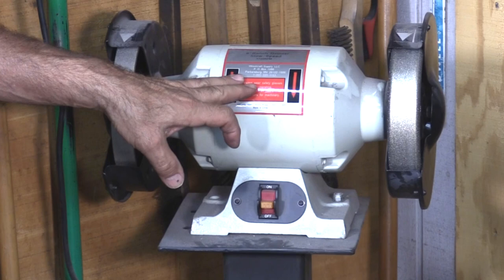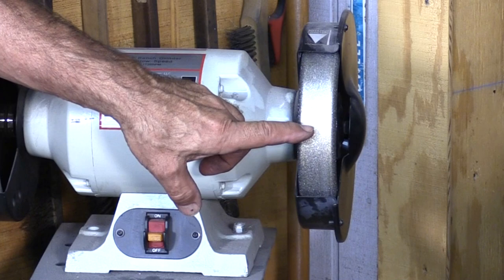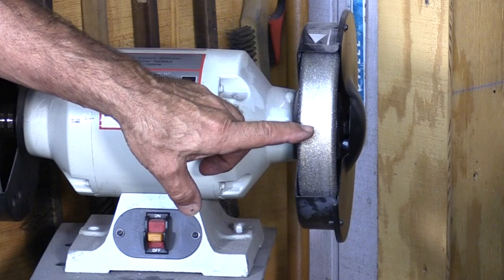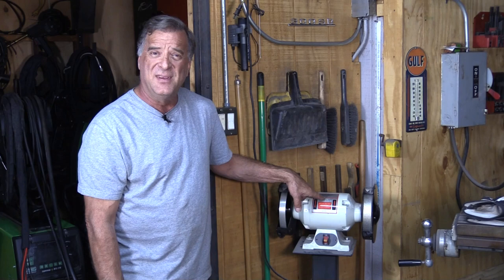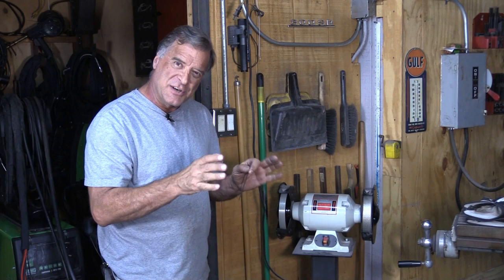So I got this one. This is from Woodcraft — it's a woodworking catalog — and this is a coarse diamond wheel and a fine diamond wheel. The great thing about this grinder is it only runs at 1,725 RPM, which is a lot slower than a regular bench grinder, so you don't heat up the tungsten so much. You don't heat up the stone or your diamond wheels so much. It just turns a little bit slower.